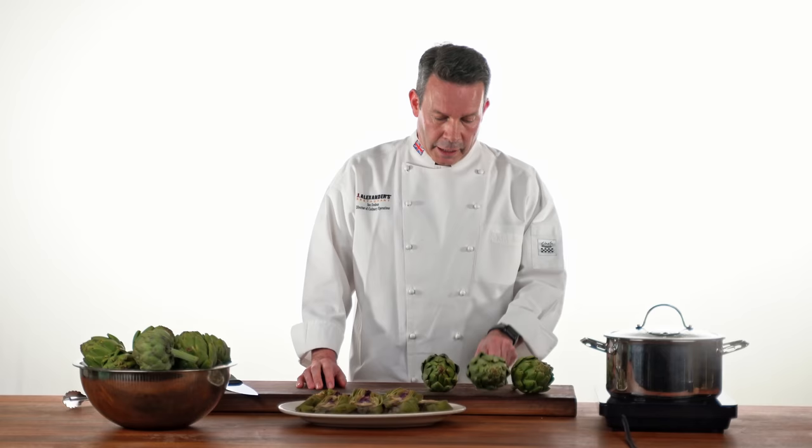A lot of the stigma surrounding these vegetables is that people can see this in the supermarket and say, how do I cook it? How do I eat it? We're going to show you.